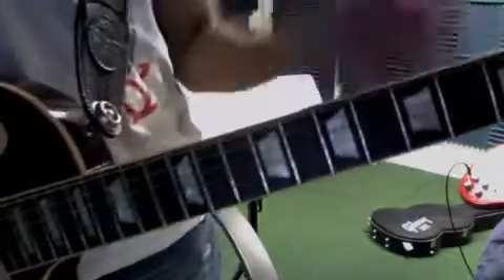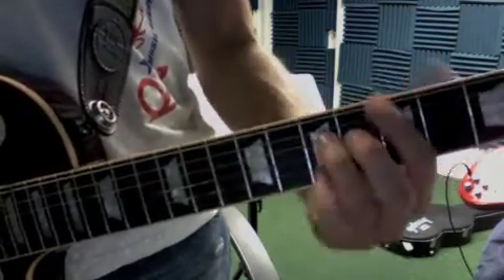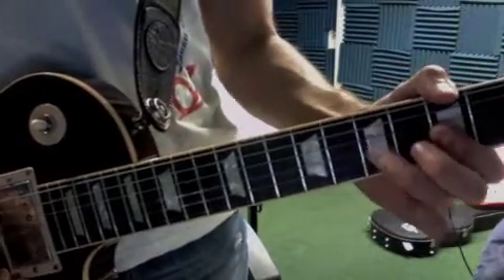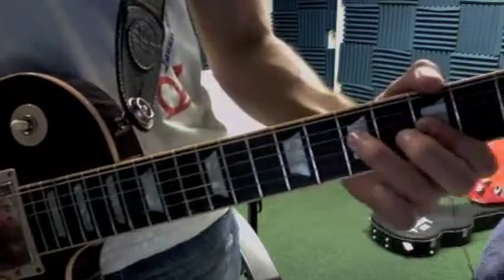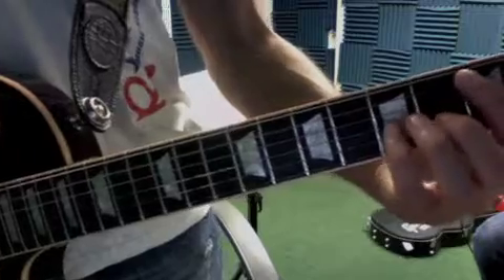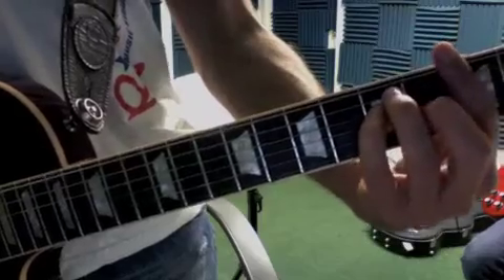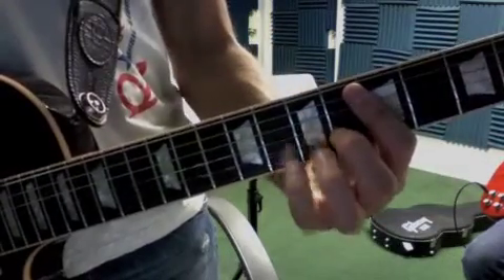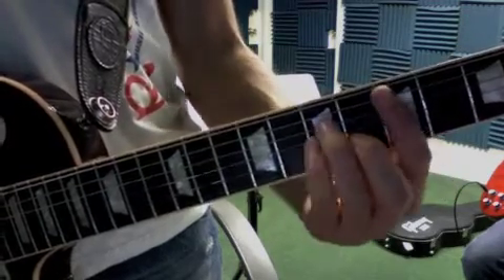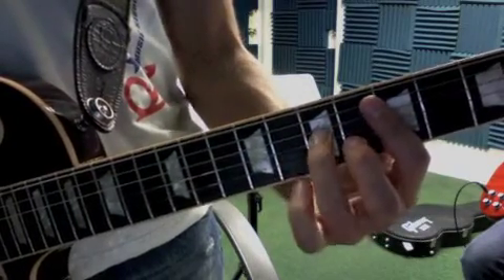Then it's going to break and do this melodic part — I'll show you here. So that's a five to four pull-off on G. Grab the C. And that's six and eight on B.